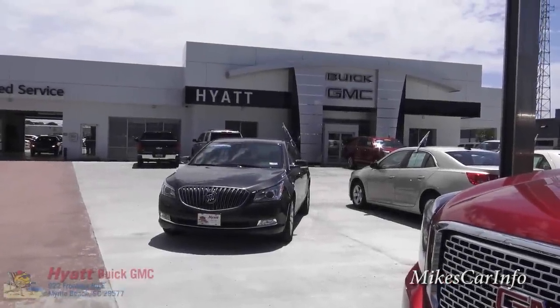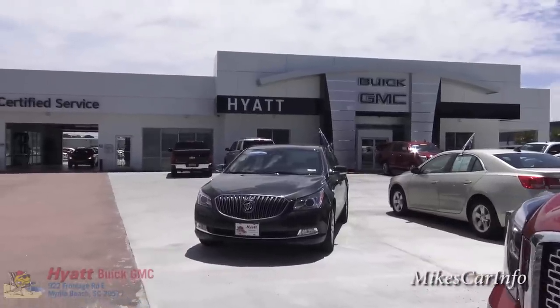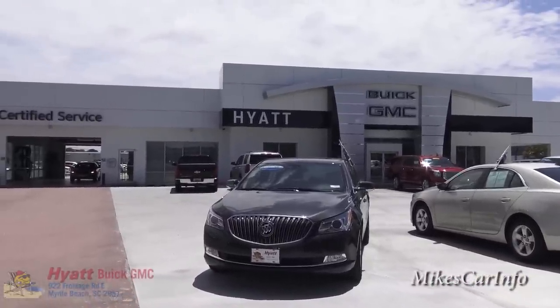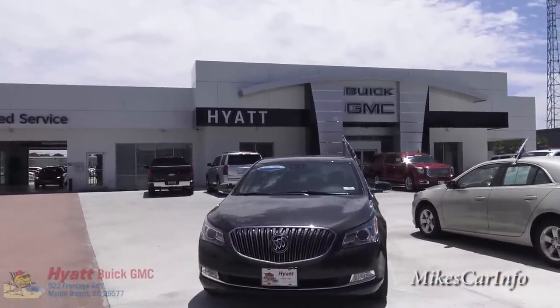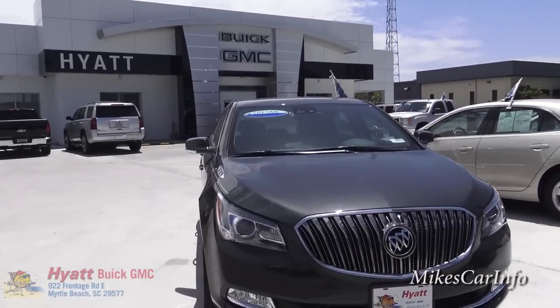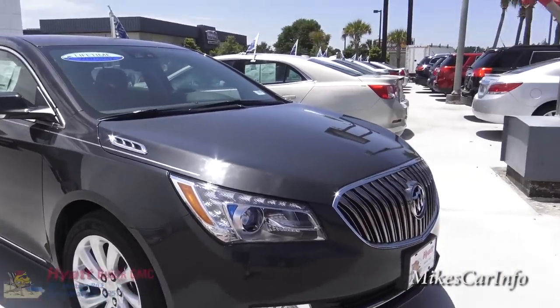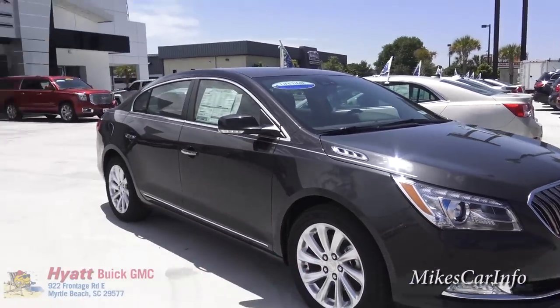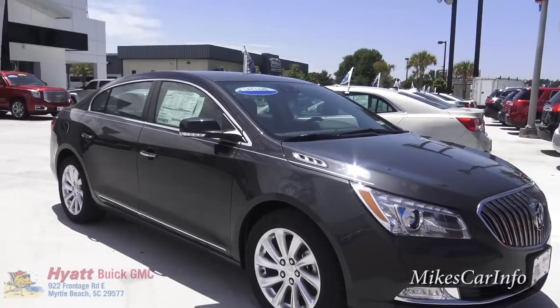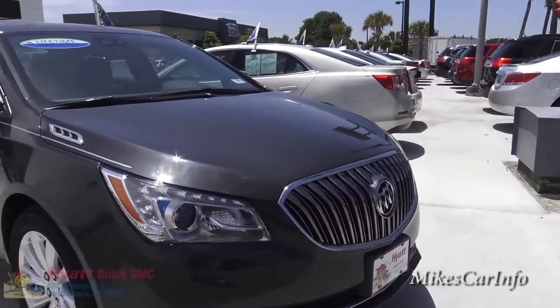Hey, this is Mike. I'm here at Hyatt Buick GMC in Myrtle Beach, South Carolina, checking out a pretty well-equipped Buick LaCrosse they have here on the lot. This one is a metallic gray color and it's pretty much loaded down with features. It's a very comfortable vehicle — a good size, not too big, not too small, kind of a midsize sedan.